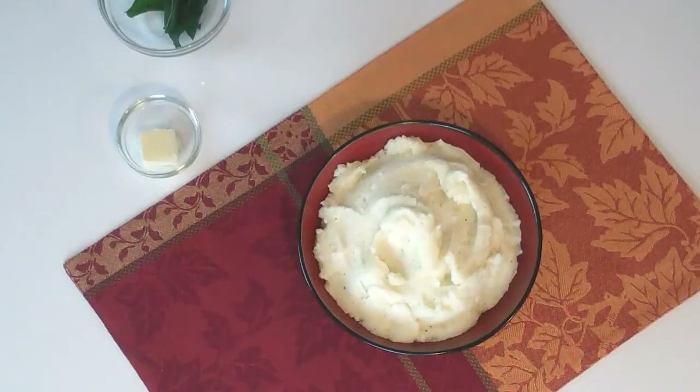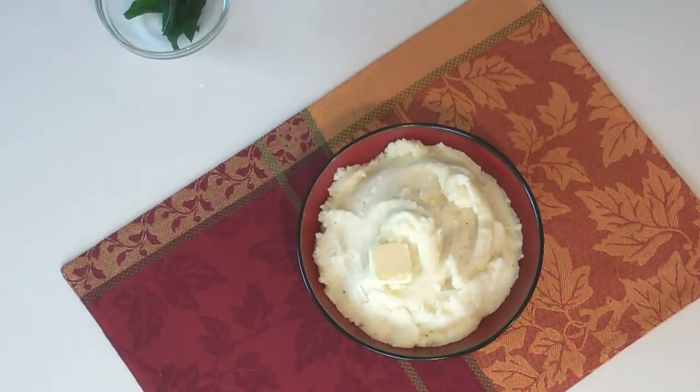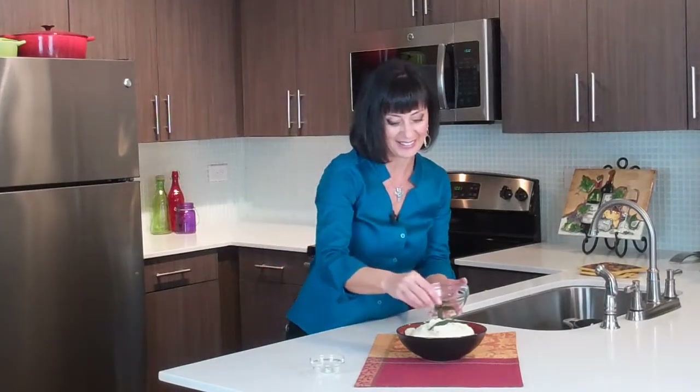Those are looking so good — nice and steaming hot. I swear sometimes I'd rather eat a bowl of whipped potatoes than a bowl of ice cream. Now here's a tip: when you're making whipped potatoes, often you're making a turkey or a roast at the same time. Make your whipped potatoes while your protein is in the oven and then just heat them in the microwave right before you serve them, because it just makes things go so much more smoothly. I always like to top these with just another little pat of butter — get that melting on there — and some of those fried sage leaves for a garnish.